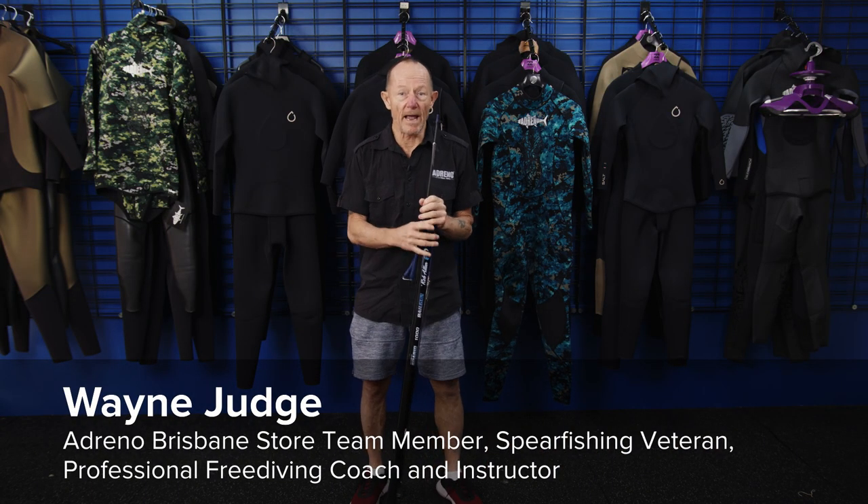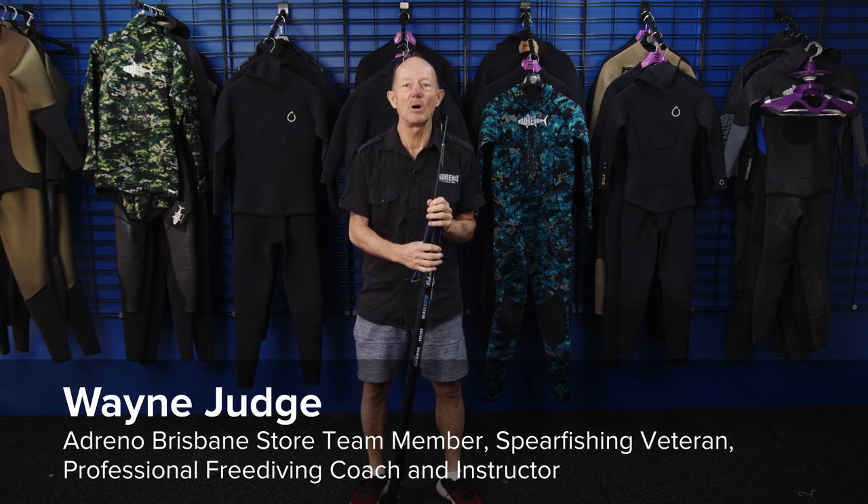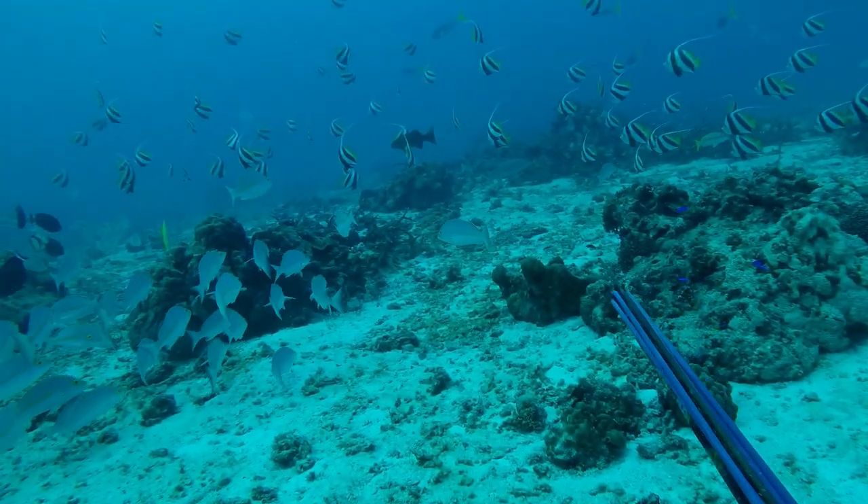Okay, so we're going to have a look at a gun. And this is our most popular way of taking fish.